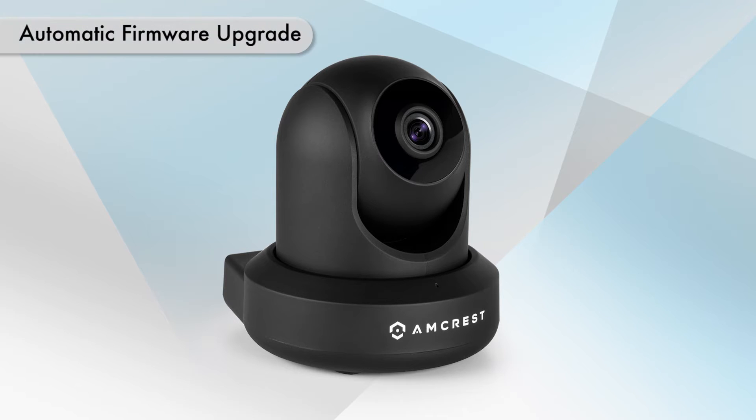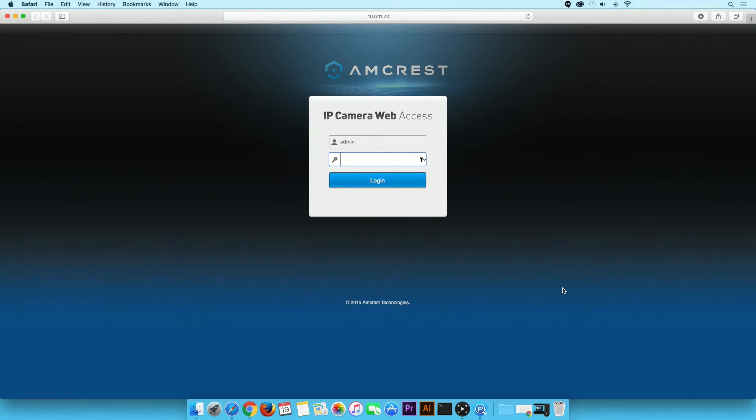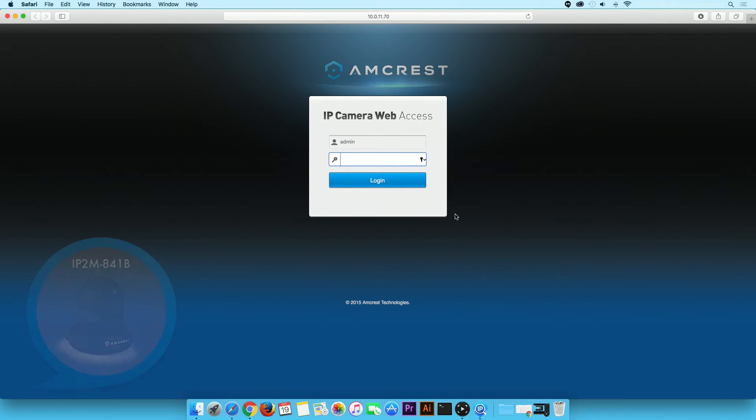First, we will show you how to upgrade the firmware automatically. To get started, we suggest you log into the camera's web user interface. In order to do so, open the IP config tool. Locate your camera in the list and click on the E to the right to access your camera's web UI. In this video demonstration, we will be using the IP2M-A41B Pro HD WiFi camera. Type in your credentials and then click the login button.